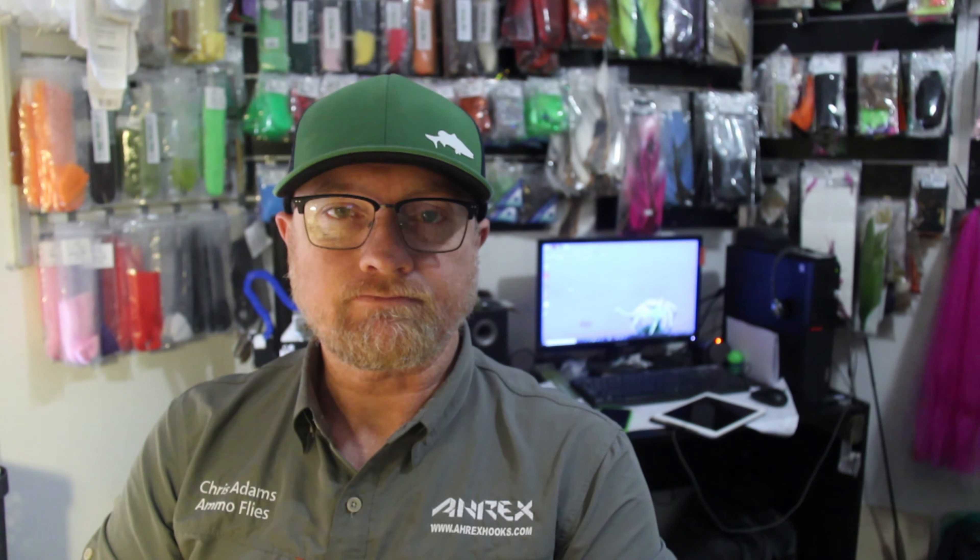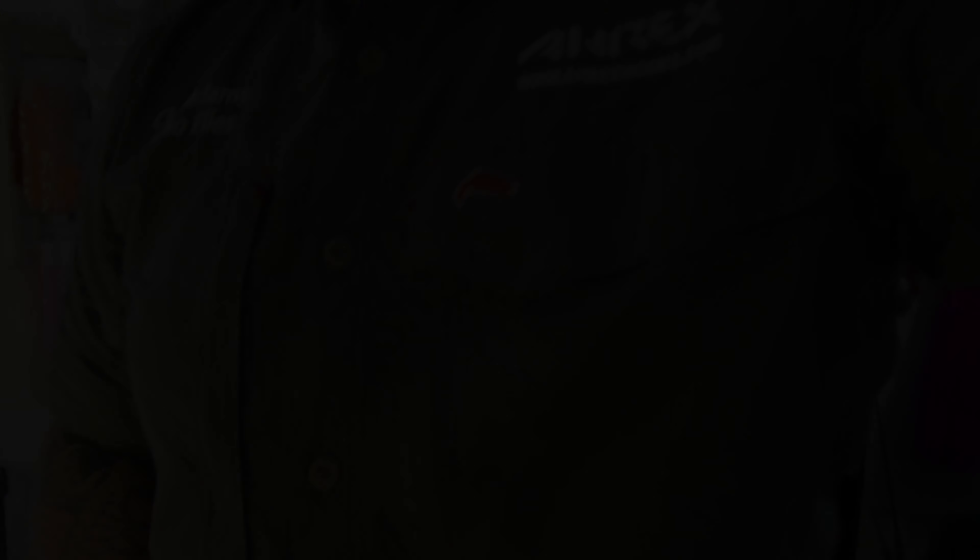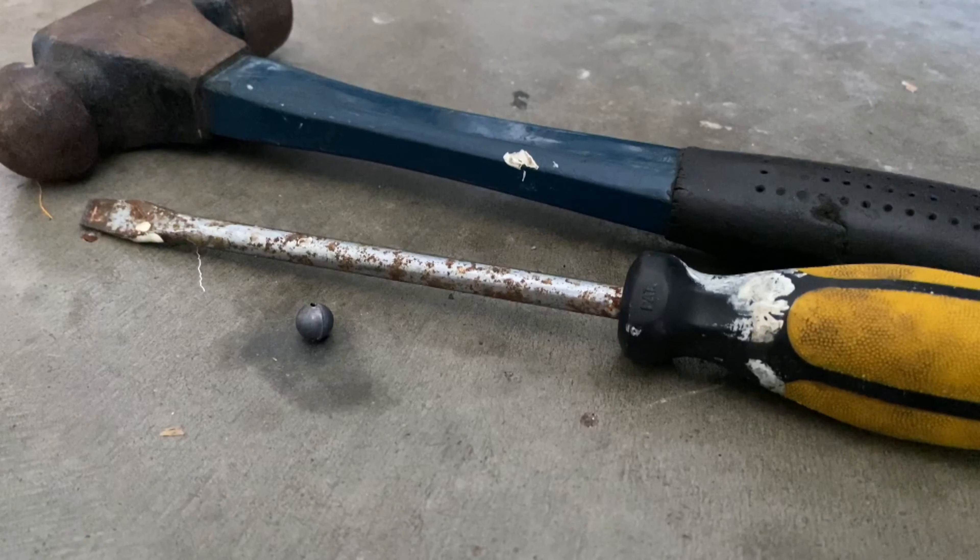First thing we're going to do right now is run through how to bash around that sinker to use it for the fly, and then we'll move on with the rest of the stuff. To get going, you're going to need these three things to start: a hammer, a screwdriver, and a ball sinker. Your hammer and your screwdriver doesn't need to have stuff all over it, but it helps.